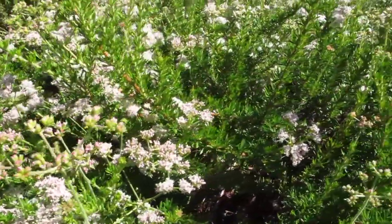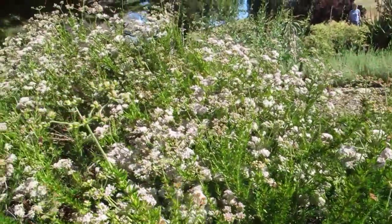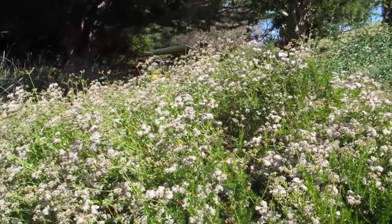It likes to spill over walls or down banks. It's a great plant for embankments and again, it looks good pretty much year-round.